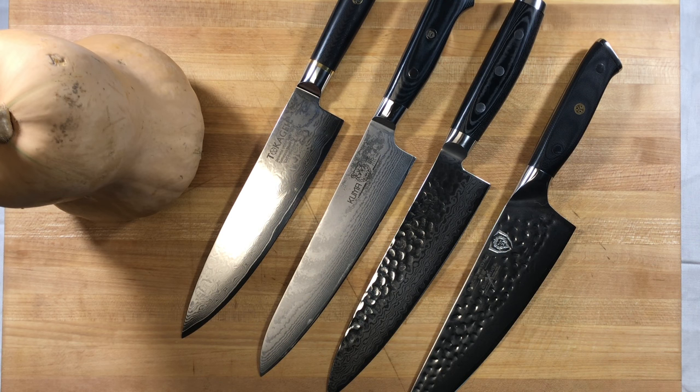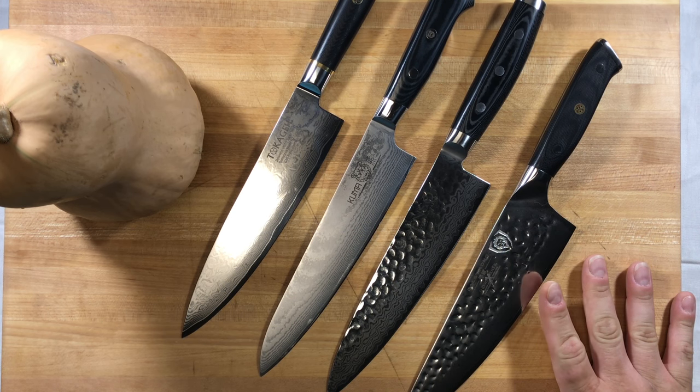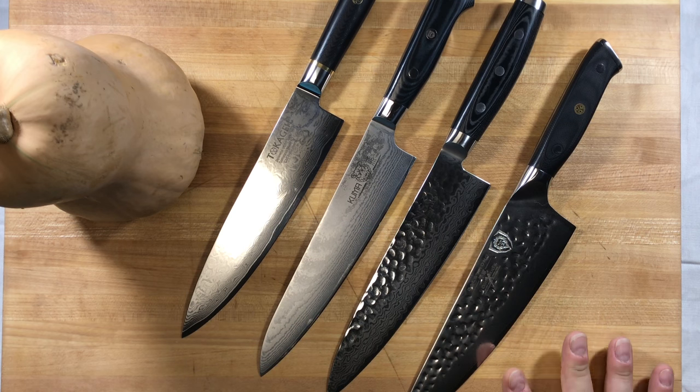The handles should last you a lot longer than some of your wooden handles. The biggest difference in profile is that the belly on the Dalstrong is more pronounced. There's also a variance in weight.